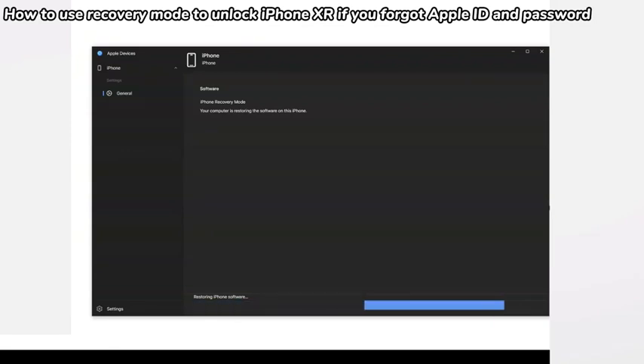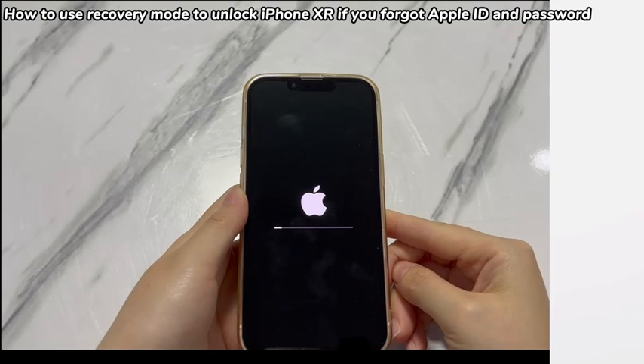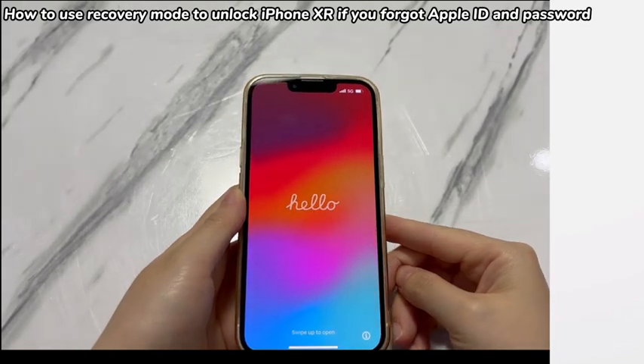When all is done, the application will prompt you that your iPhone has been restored to its factory settings in a pop-up window. Your iPhone XR will then finish the firmware installation on the phone's side and reboot. When the Hello screen appears, it means you have succeeded in unlocking iPhone XR without using Apple ID. You can then set up the device or sell it.